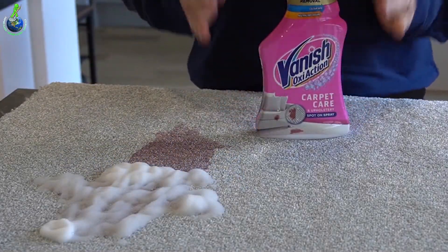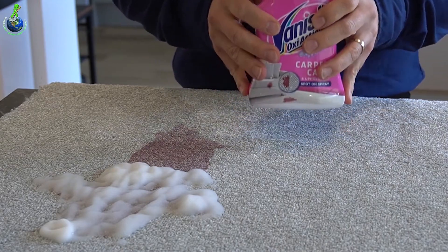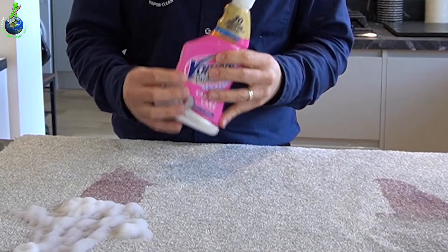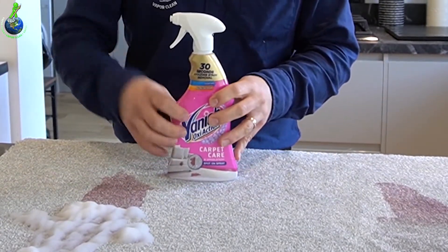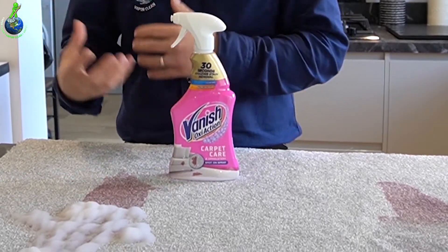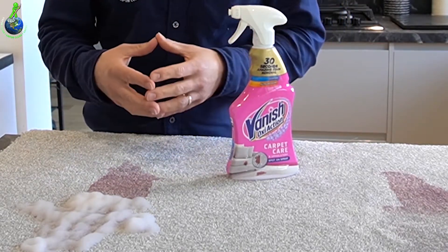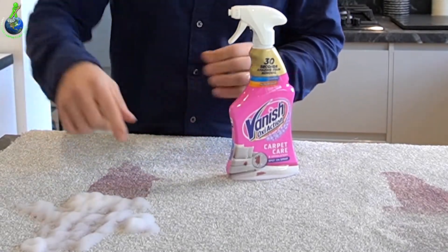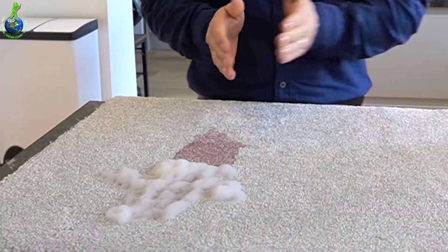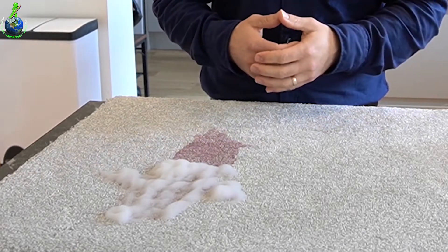I'm not a fan of spot stain removers like this. The reason being is they continue to work after the stain is gone. The soap — for want of a better phrase — within this product will continue working after we've removed the stain, so over the next few days, weeks, maybe even months, it keeps working. If a few weeks down the line after your removal you see a dark patch, that's still doing its job. But if you need to sort something quite quickly, it might be the go-to.